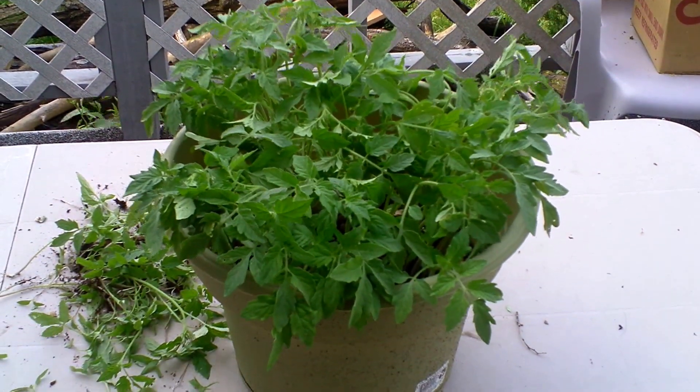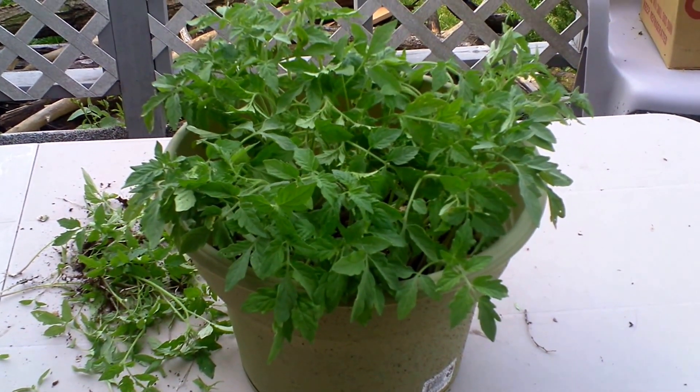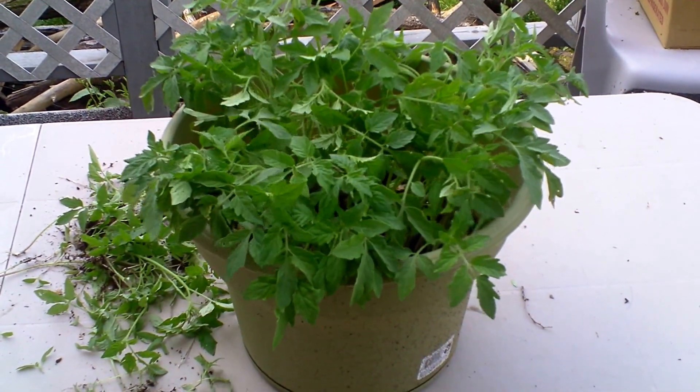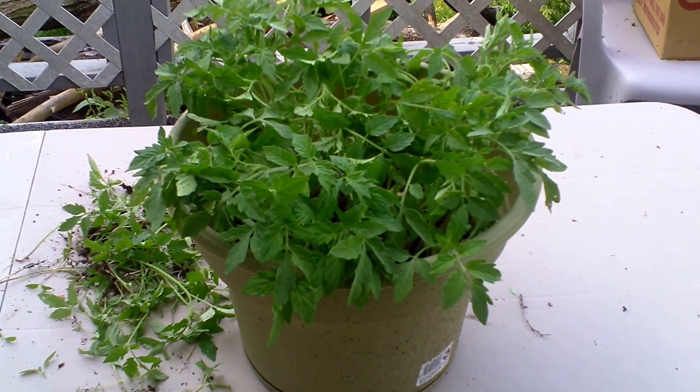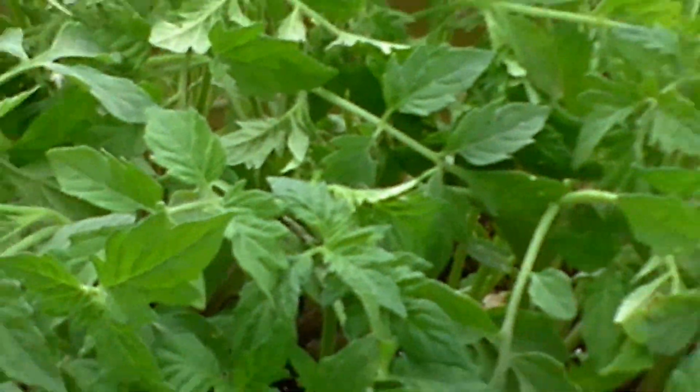How do you go neighbor? David family farmer here. Let me show you what I got here. Remember when I took those tomato slices and put them in the 16-inch container? Well, here they are today. Look at them!